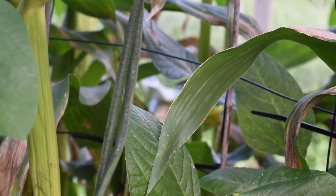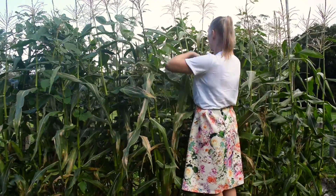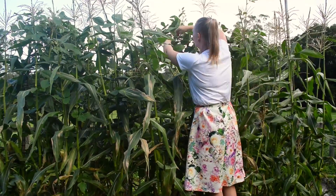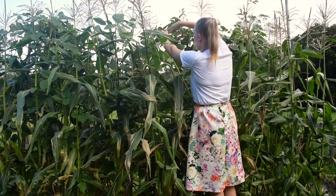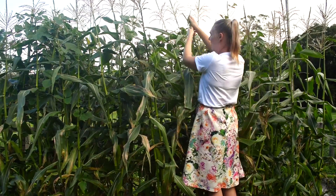Got the snake beans growing in amongst the corn here, so I'm going to pick some of these. Oh my gosh! My first snake bean. How many am I going to get?